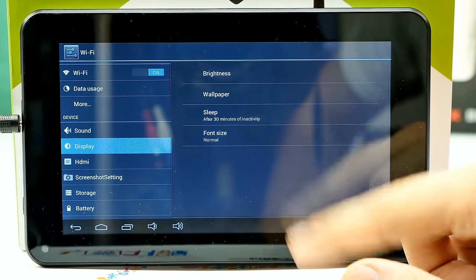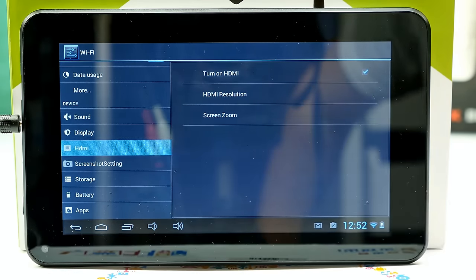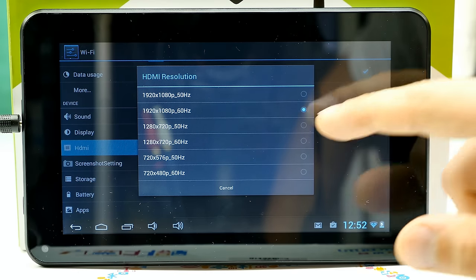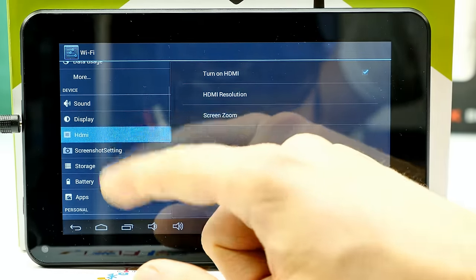In the display settings there's nothing special. I set the display timeout to 30 minutes for filming. The HDMI output can be set to full HD, but trust me — I tried it and it lags terribly. At 720p 50 Hz it's actually okay and not too laggy, but full HD is really bad.